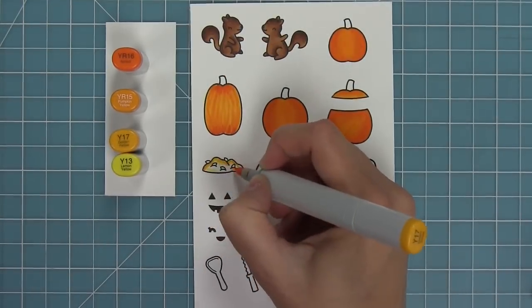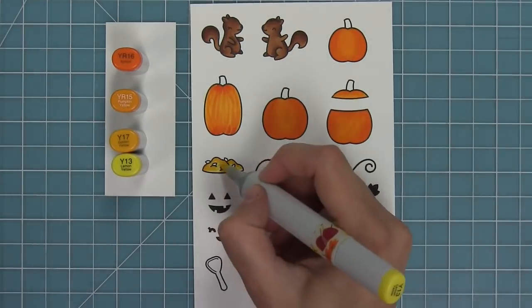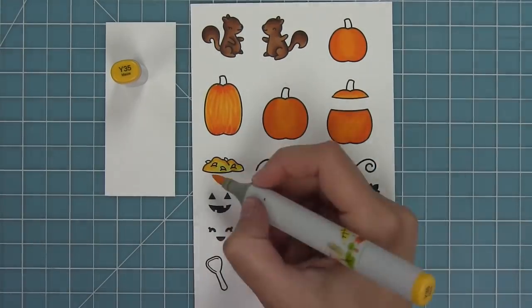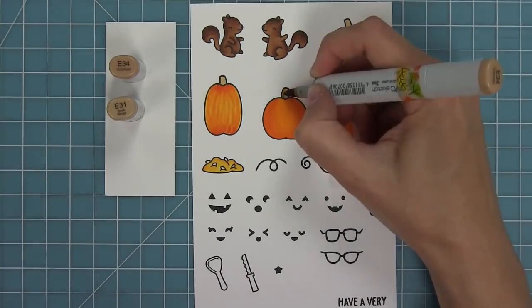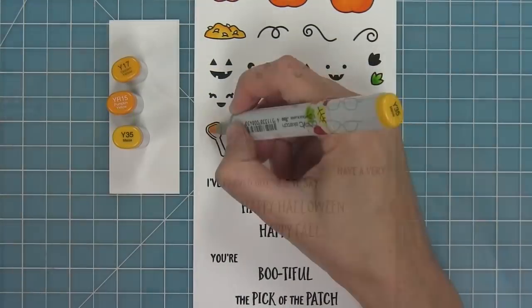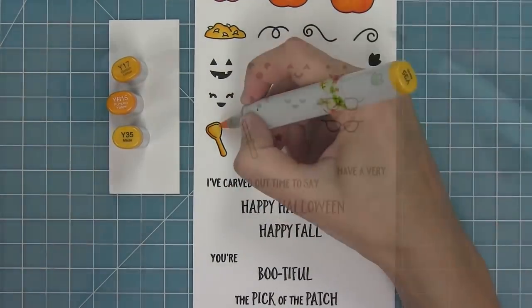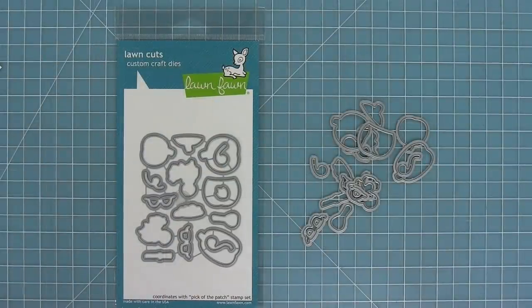Next up I'm coloring in the pumpkin guts a little bit lighter, and it just cracks me up that we have a pile of pumpkin guts — it's kind of my favorite part. I really like scooping the guts out. My husband hates it, so we're a good combination because I just want to scoop the guts out. I'm adding some green and brown to the stems, coloring the knife handle green to go along with that, and those little pumpkin carvers are always that orangey color so I colored that in as well.